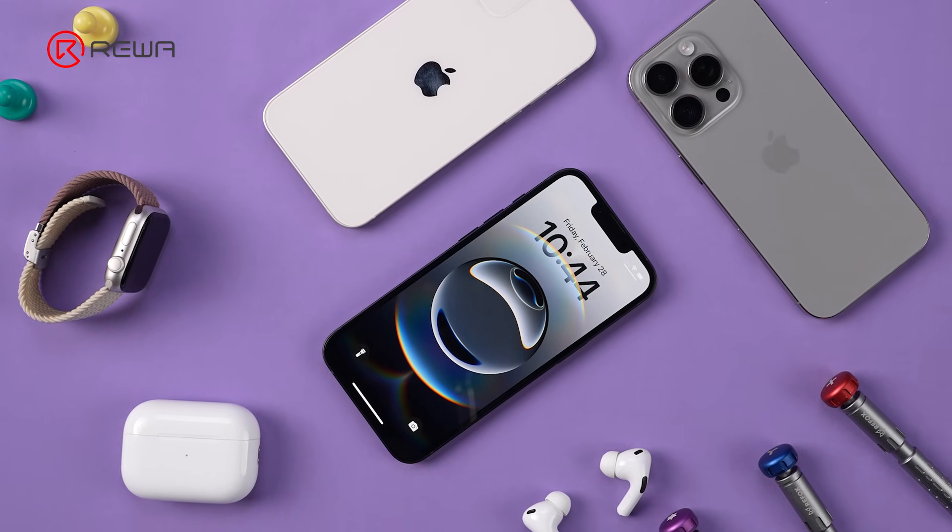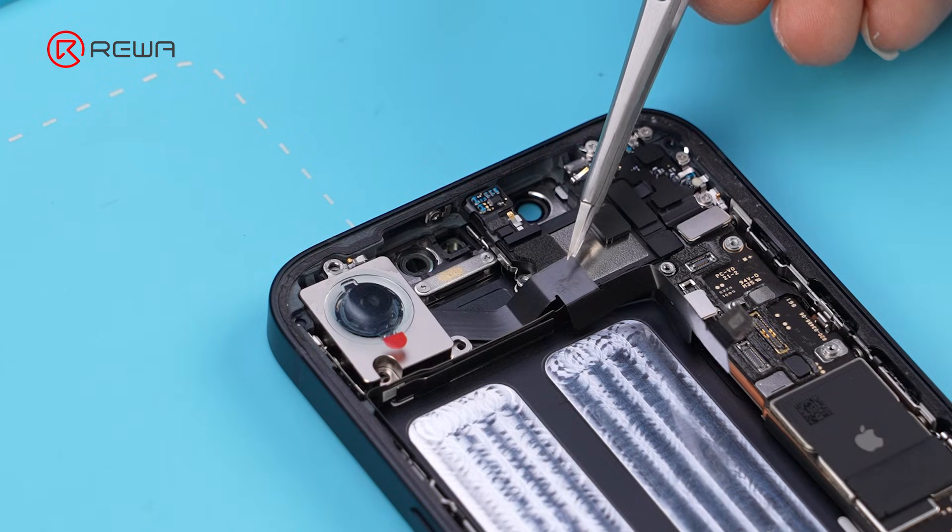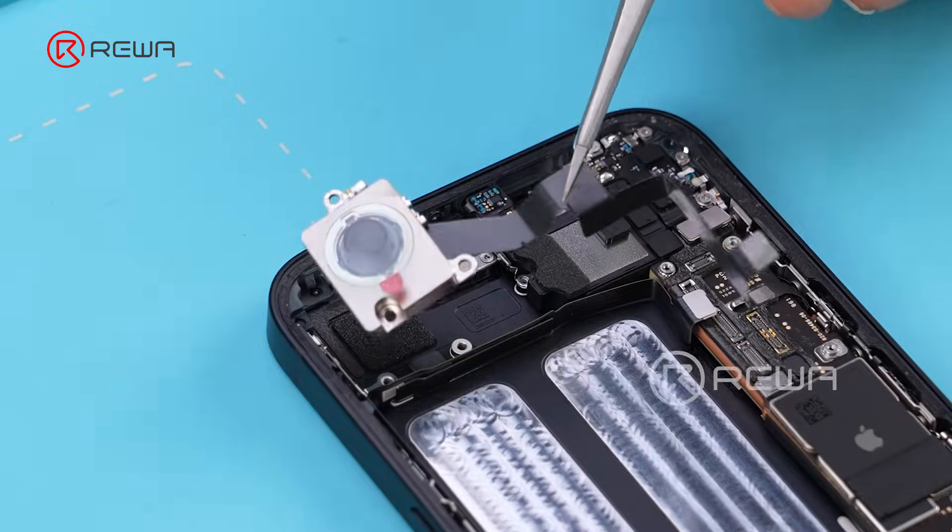After disassembling the iPhone 16e, we kept wondering how to make this new iPhone shine again. And now, finally, we made it!